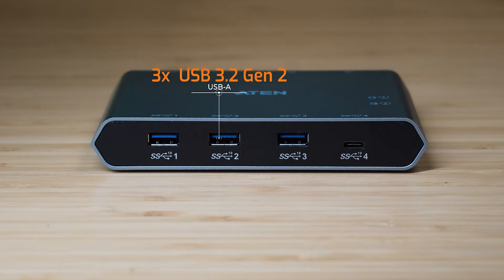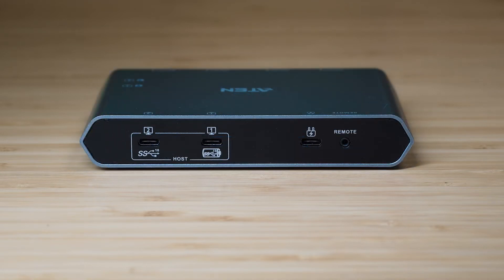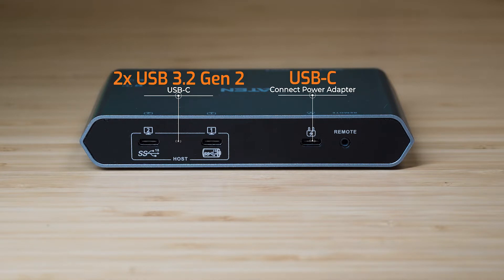Starting on the front, we've got three USB 3.2 Gen 2 ports — these are USB-A — and one USB 3.2 Gen 2 USB-C port. On the back, we've got two USB 3.2 Gen 2 USB-C ports where you plug in the cables for each computer or device you're connecting. There's also a USB-C port for the power adapter for pass-through power, and a port for the remote switch.